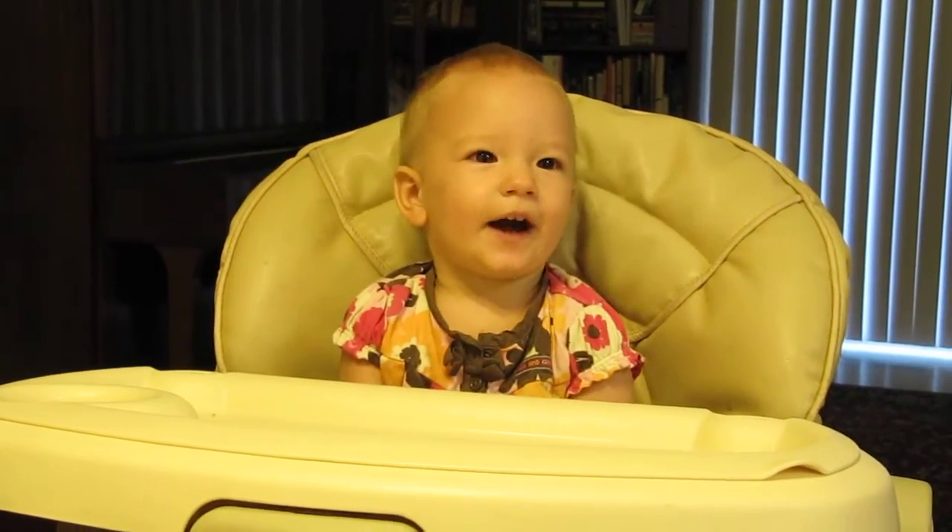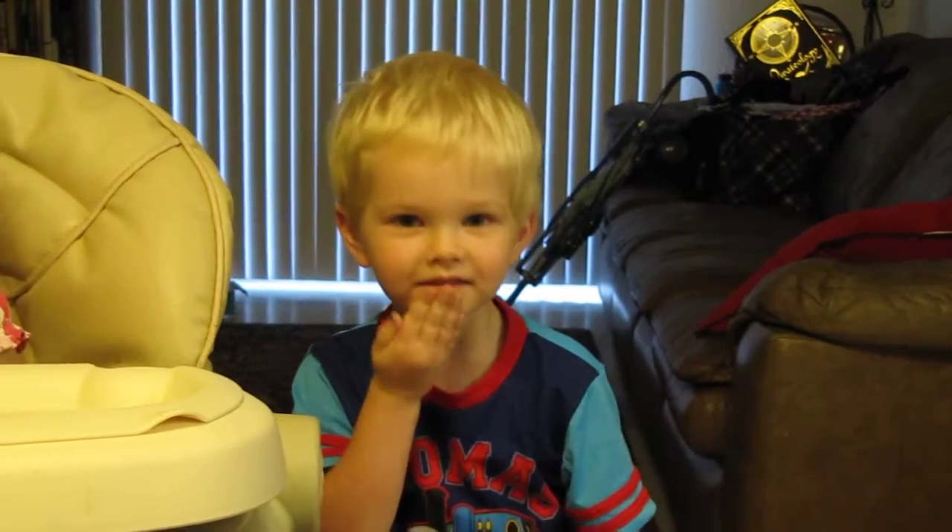Can you show me thank you? Show me thank you. Very good.